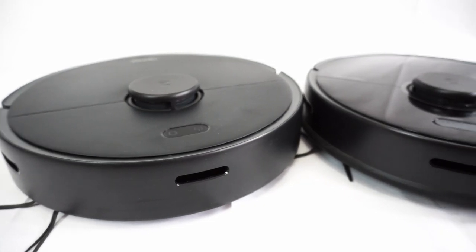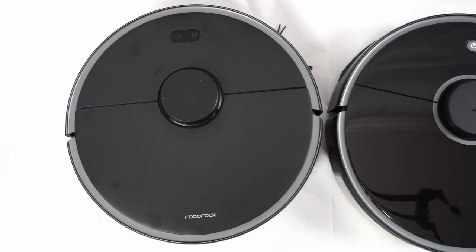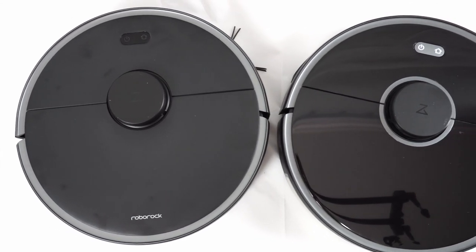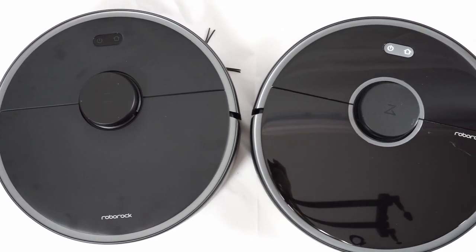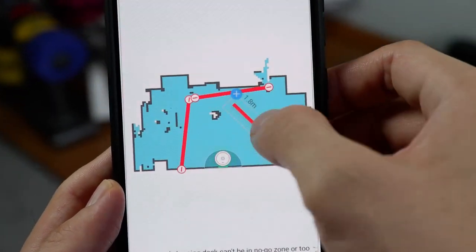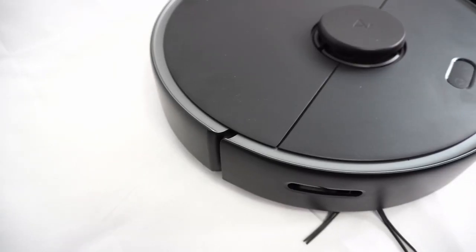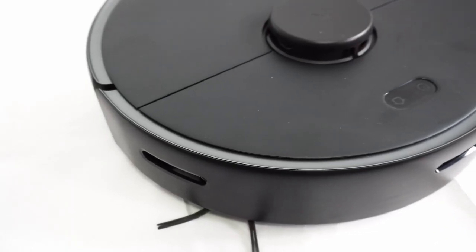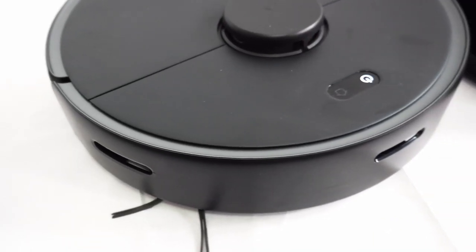First, we'll look at the design. Both the S4 Max and S5 Max utilize the same interface with two buttons above the LiDAR cover. However, you won't be using these buttons as much since both have smartphone apps that unlock all the features. The S4 Max has the matte black exterior, while the S5 Max has the glossier finish. I prefer the matte finish since it isn't a fingerprint magnet.